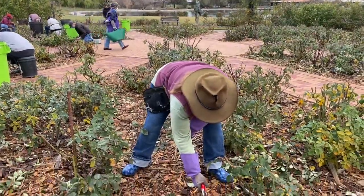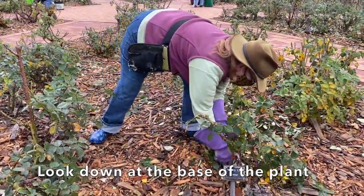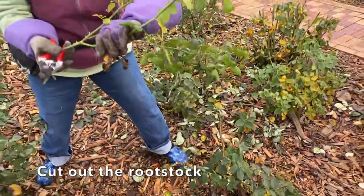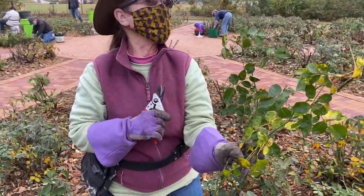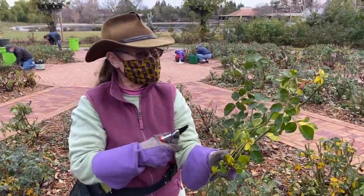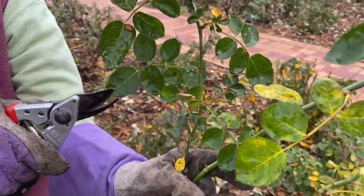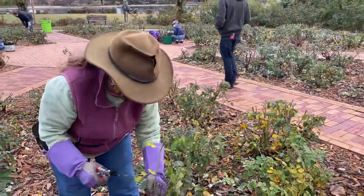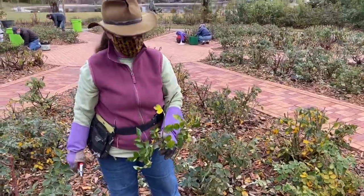This is rootstock — see the difference in the growth? It's very vigorous. It comes out way down there underneath the plant. So I try to get down there as far as I can and remove it, because this rootstock will never give you a flower. Dr. Huey was a big old climber; it gets mildew really badly, doesn't give you a flower, and is just a pain. The leaves look different — they're a different shape than the rose it's attached to. So you try to get rid of those.